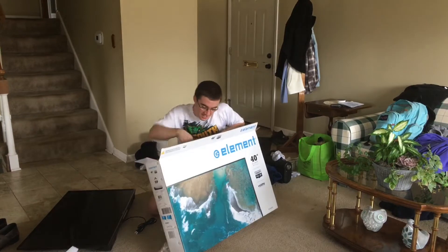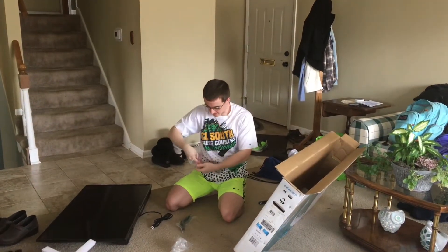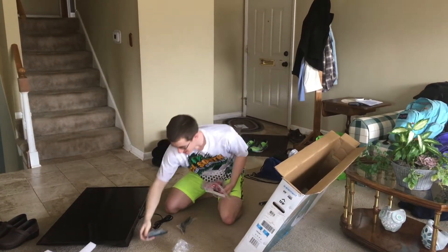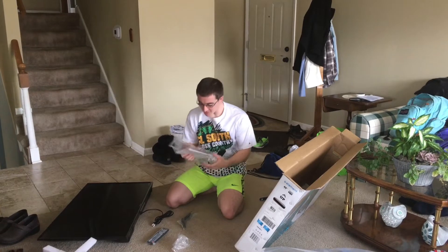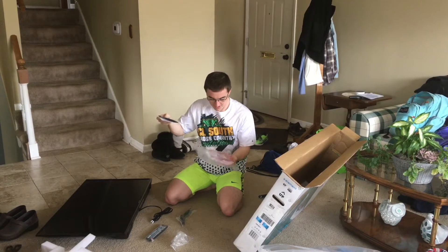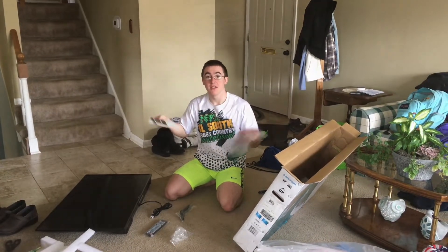Psych! I almost forgot guys — look here. There's no point in having a TV if you don't have a remote to go along with it. So we got the remote right here, it says Element. And then we got directions on how to put it together, because I might need these. So let's put it together guys, and then we're going to set it up. Let's go.